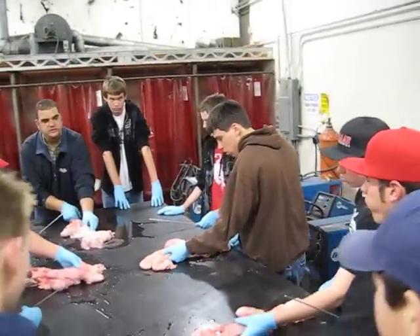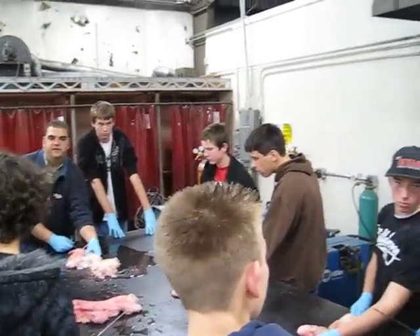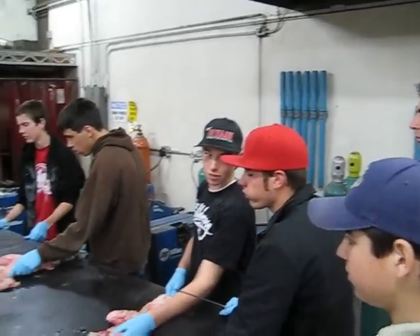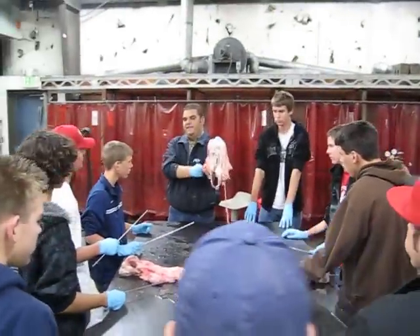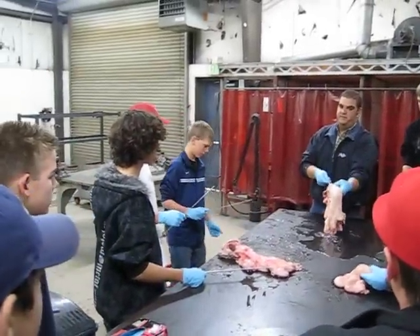Once you feel the gun — because you'll feel the gun hitting the cervix — once you feel it hitting the cervix, switch positions on your hand and grab it underneath. A good technique is to lift it all up and then pass it, because this is kind of the way it's going to be inside the calf. It's not going to be all on the table for you.